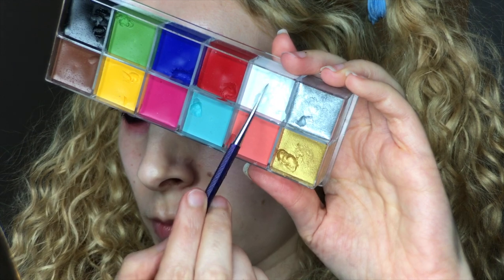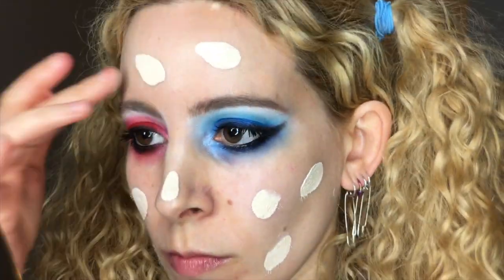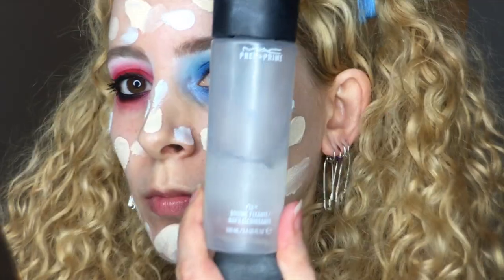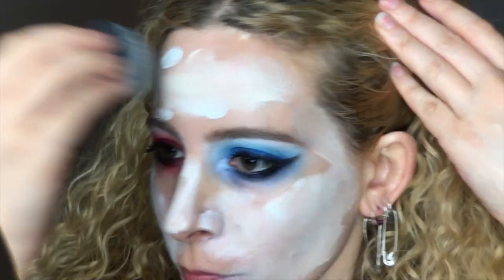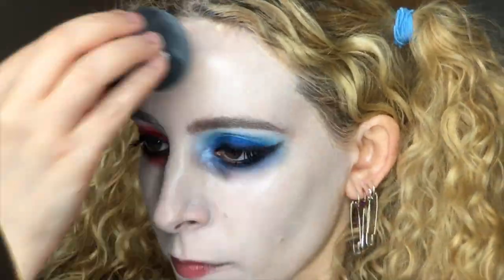For that extremely pale, freshly chemically treated base, I combined my usual Bourgeois foundation in 51 White Vanilla with a touch of the white cream from the Flash Palette, and the Body Shop Lightening Shade Adjusting Drops. Then I dabbed that all over my face, even adding some extra white in there, and after a spritz of MAC Fix Plus, I pounced that into my face with a damp beauty blender.